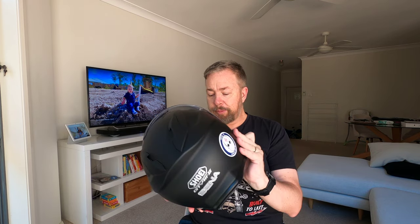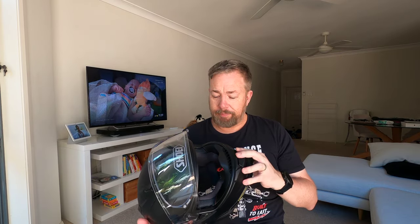All up, I give the Shoei GT Air 2 with the Cena SRL2 a solid 7 out of 10. It's been a brilliant helmet — very comfortable. It was easy to fit a RideTech GoPro mount, originally around the side and then moved to the chin. A couple of small gripes, but you can live with that. If you're chasing a helmet and considering the Shoei GT Air 2, I give it a thumbs up. Fits nice and snug — I'm a medium and it fits my strangely shaped head really well.